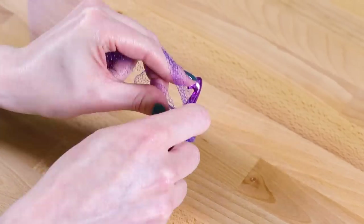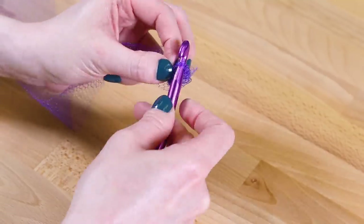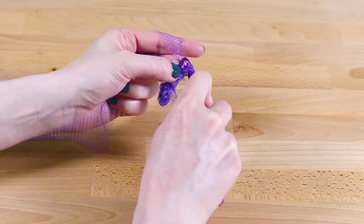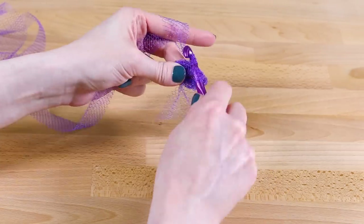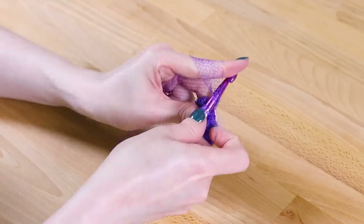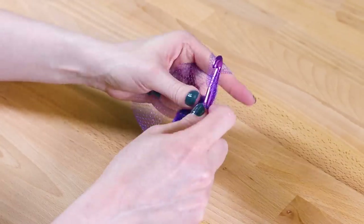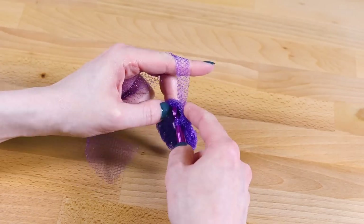Slip stitch to make a circle, then start the first round by chaining 3. Double crochet into the center until there are 12 spokes, including the first chain. The netting is harder to work with and the stitches aren't defined like they are with the yarn. It takes a little getting used to, so don't worry if your first couple tries look uneven and messy.